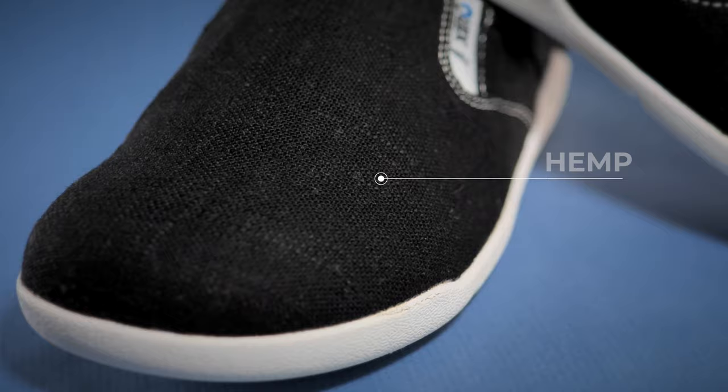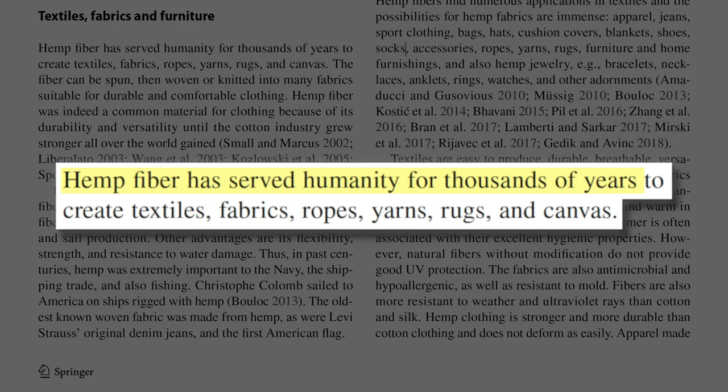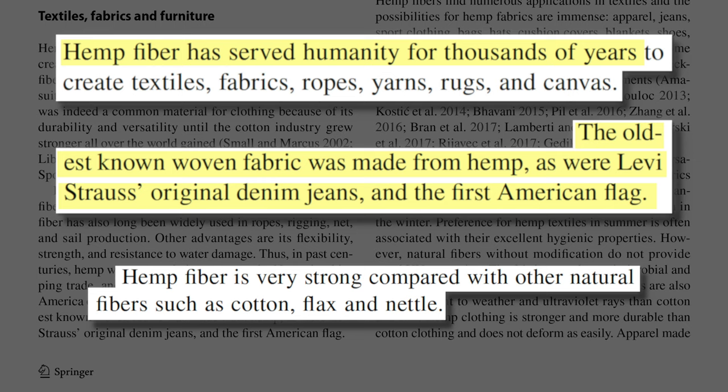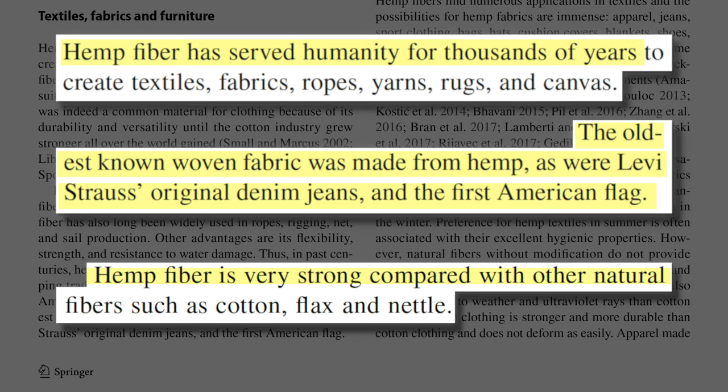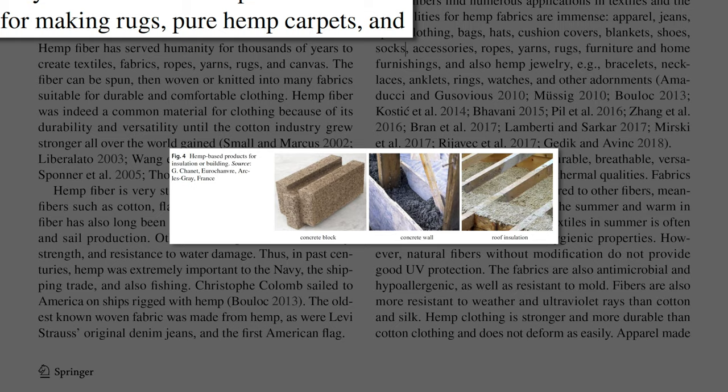I think another feature that makes the Aptos so popular is the use of hemp canvas for the upper material. Up to this point I've been pretty ignorant about the benefit of hemp as a fabric. But after reading a 2020 literature review on hemp use in the textile industry, I learned that the oldest known woven fabric was in fact made from hemp, the first pair of Levi Strauss jeans were made from hemp, and the first American flag was said to be made out of hemp too. This review paper states that hemp clothing is stronger and more durable than cotton clothing and does not deform easily. What's really pushed the hemp textile industry to make a comeback recently is that it is extremely eco-friendly and has about 101 other uses, from insulation and building materials to food and cosmetics. It's pretty cool that Xero has experimented with hemp, and it has personally inspired me to delve deeper into the world of hemp and all its benefits.